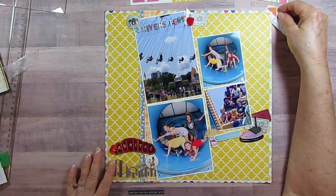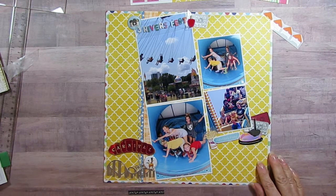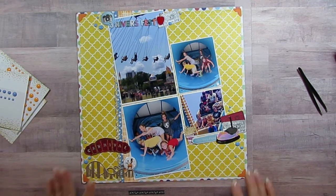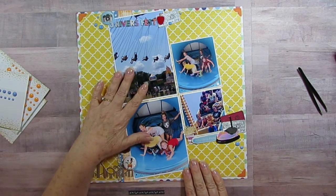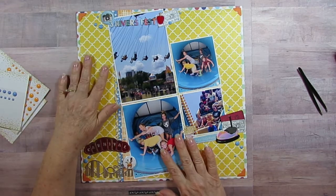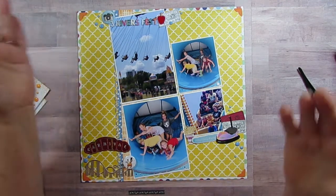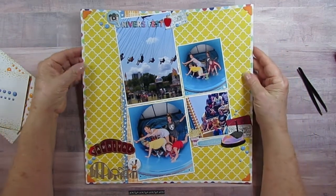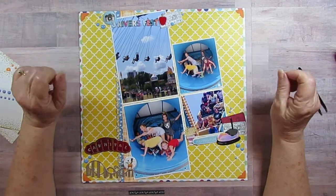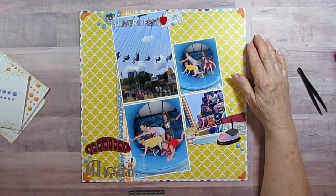I'm going to add enamel dots and orange photo corners to finish it off. I'll be back when this one is done. Here's the finished layout — it's so funny because I had knocked things crooked twice and ended up loving it both times. I think a crooked layout is perfect for a carnival. This is number three and I'll be back with number four as soon as I get my photos matted. Thank you, see you shortly!